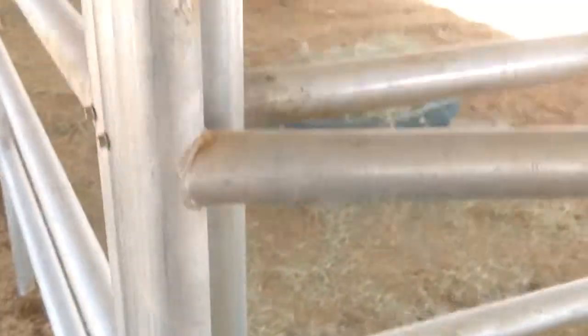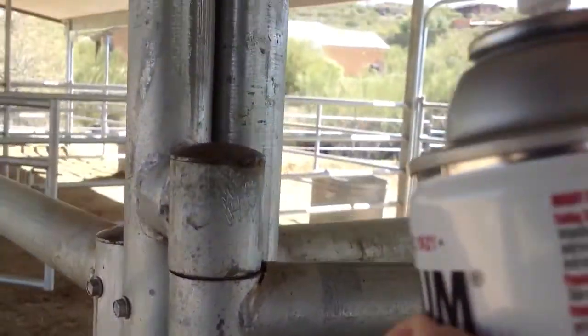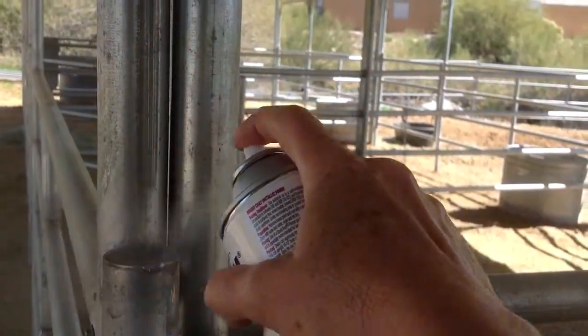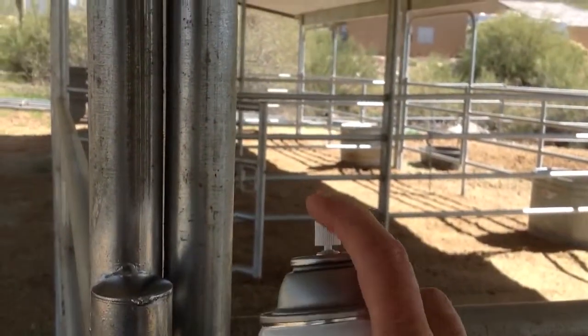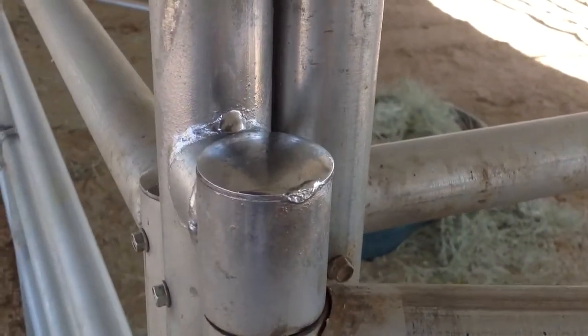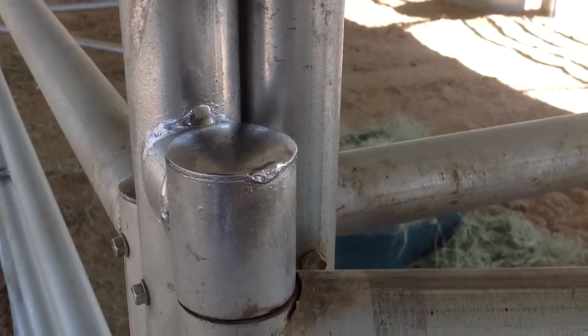I've already shaken it properly. I just have to get the cap off. And we're just going to spray it. Doesn't take much. Obviously hasn't dried yet, but there you go.